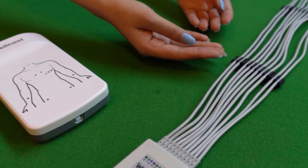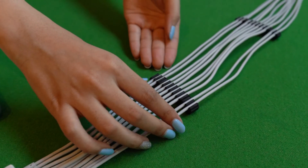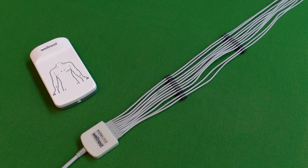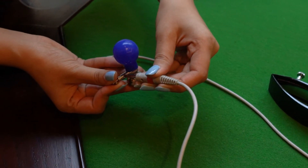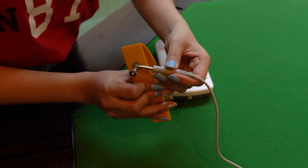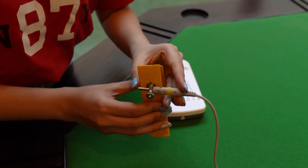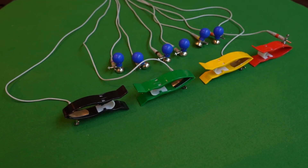Prepare the cable for use by attaching the cable management holders included in the kit as shown. This will lead to less dangling. Then, attach the 6 chest bulbs to the wires denoted by V1, V2 until V6. Next, attach the 4 ECG clamps to the corresponding limb leads. You can simply match the colour of the remaining wires to the colour of the clamp for simplicity.